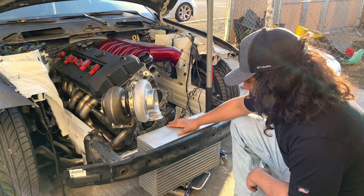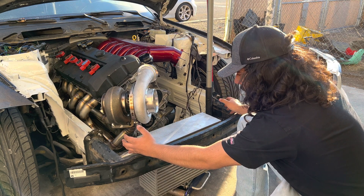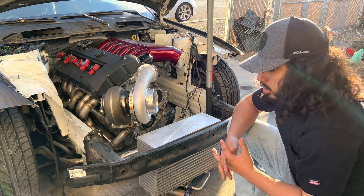I got the intercooler core kind of where I wanted it to go. Let me go ahead and take some measurements, see how much room I have on each side, and then I'm going to go ahead and start cutting up the aluminum and start getting to welding.